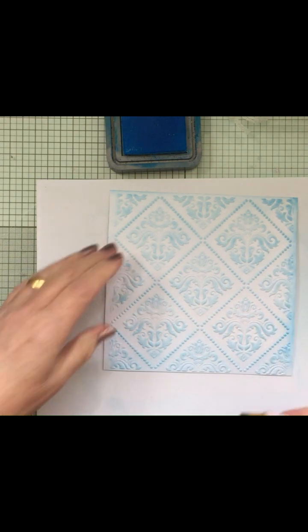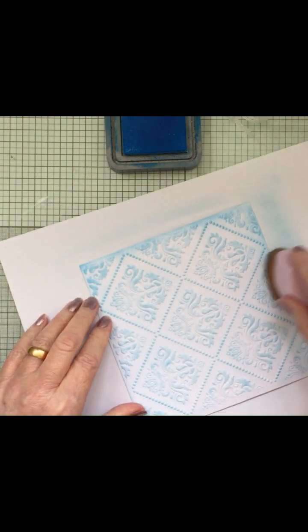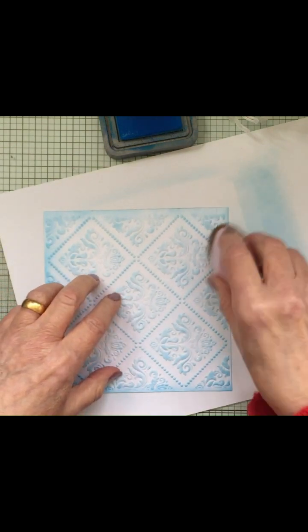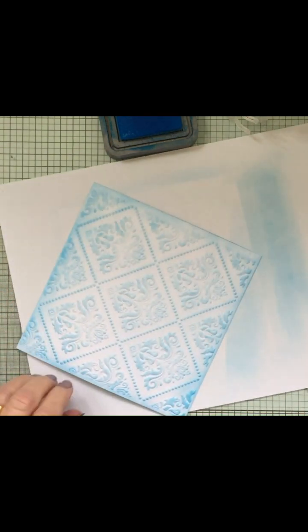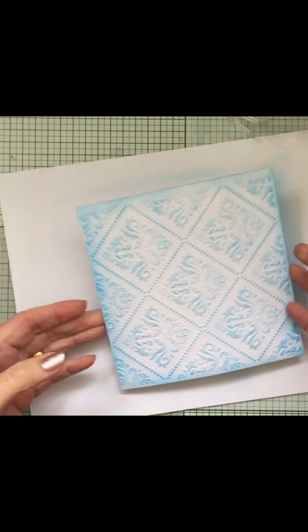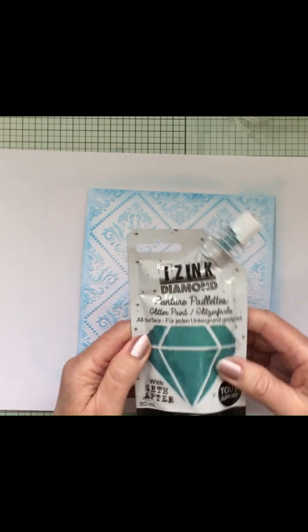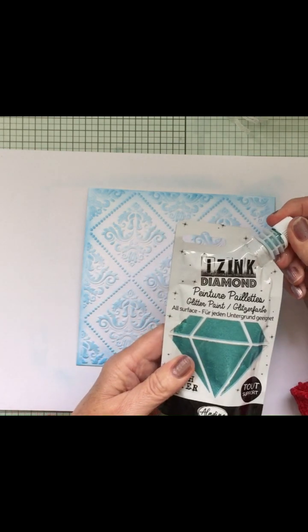You can always go on the edges as well and do the edges of your card. Like that. Now, the magic I'm going to use now is the Izink Diamond Paste. These are gorgeous - they've got all glitter in and they give a fantastic effect. These are available from Stamps by Me on the How to Craft Network, and I'll leave links in my video for anybody who wants to get these.